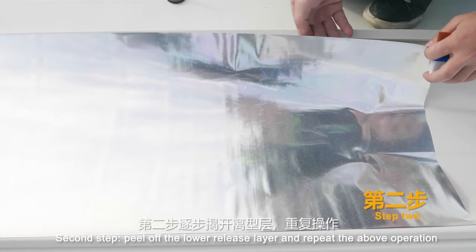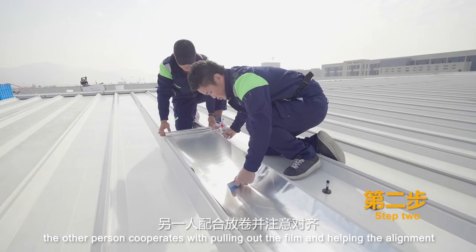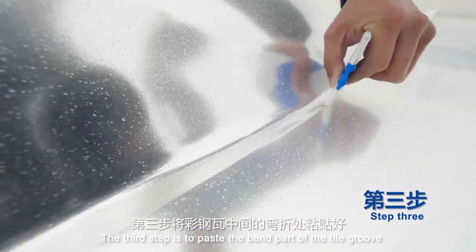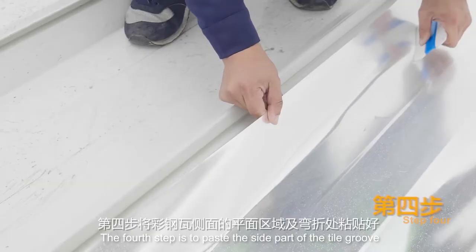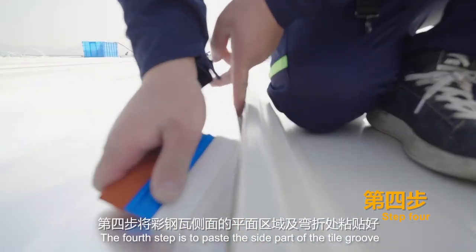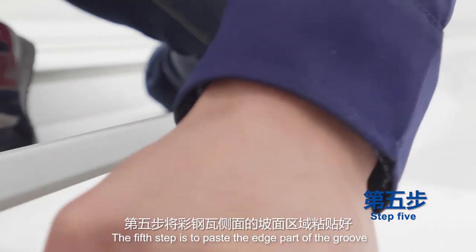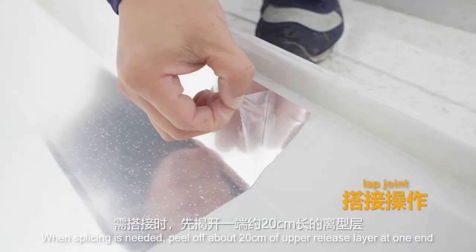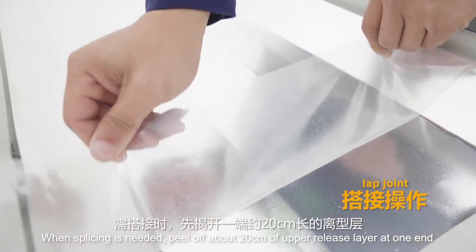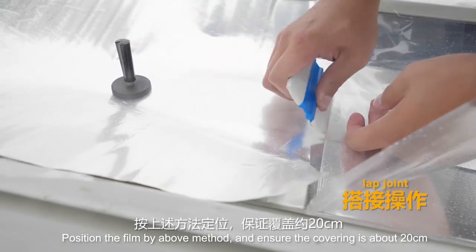Step 2: peel off the lower release layer and repeat the above operation; the other person cooperates by pulling out the film and helping with alignment. Step 3: paste the bend part of the tile groove. Step 4: paste the side part of the tile groove. Step 5: paste the edge part of the groove. When splicing is needed, peel off about 20 cm of upper release layer at one end, position the film by the above method, and ensure the overlap covering is about 20 cm.